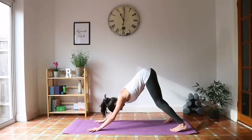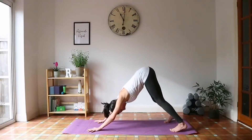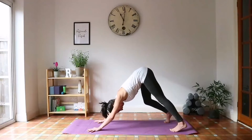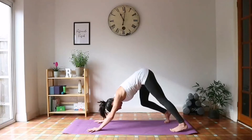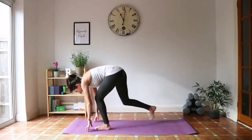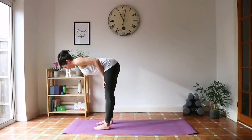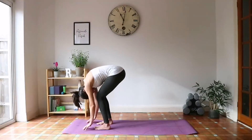We're going to do five breaths here. You can inhale through your nose and out through your nose. You can also walk your dog, which means slightly reaching one heel at a time down towards the mat to stretch out those calves. Once you've done five breaths, bend the knees, step forward to the top of your mat, feet hip-width apart. Come back to the halfway lift, and then down to the forward fold.